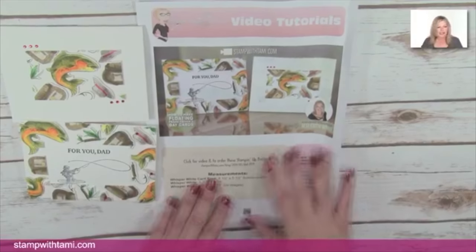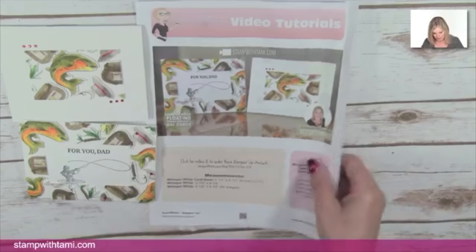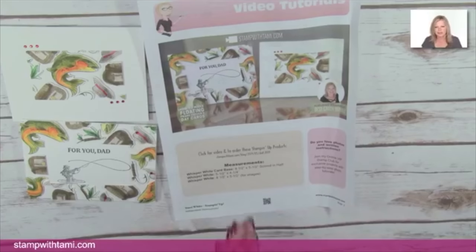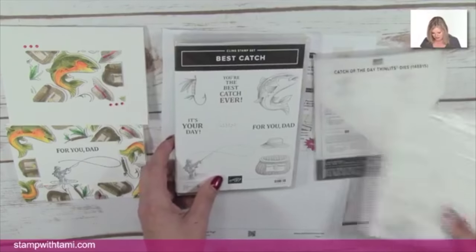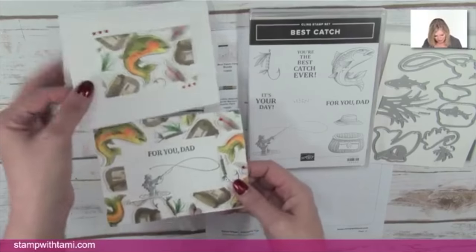As with every online class, I have a follow-along PDF — this is free on my blog. Click on the resource page; this video will always be up there. To find it later, go to StampWithTammy.com and click on the video gallery. I also have the direct URL, or if you have a smartphone you can scan the QR code and it will bring you back to the resource page with all the information — photos, measurements, all supplies, and the colors I'm using with Stampin' Blends.